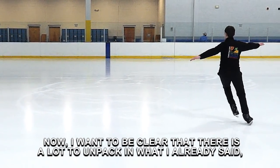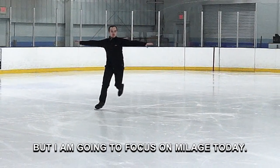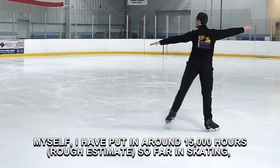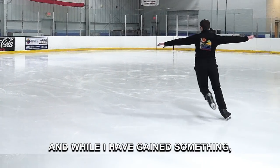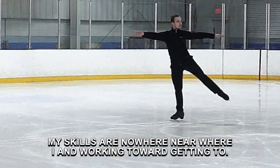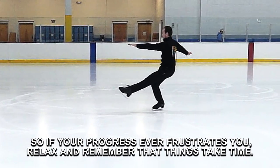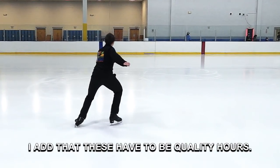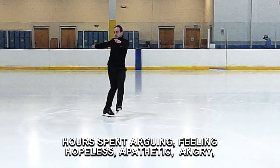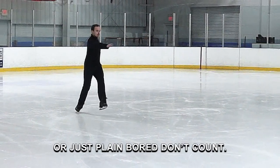I want to be clear that there is a lot to unpack in what I already said, but I am going to focus on mileage today. Myself, I have put in around 15,000 hours so far in skating. And while I have gained something, my skills are nowhere near where I am working toward getting to. So if your progress ever frustrates you, relax and remember that things take time. I add that these have to be quality hours. Hours spent arguing, feeling hopeless, apathetic, angry, or just plain bored don't count.